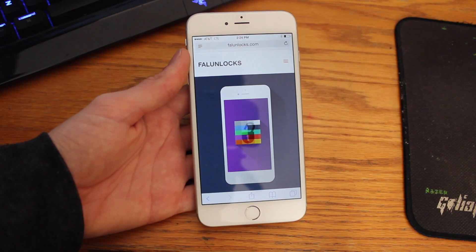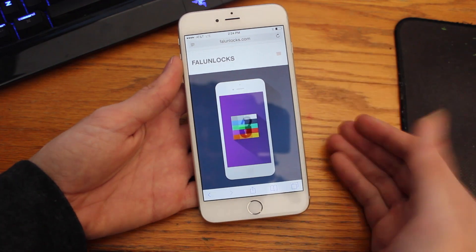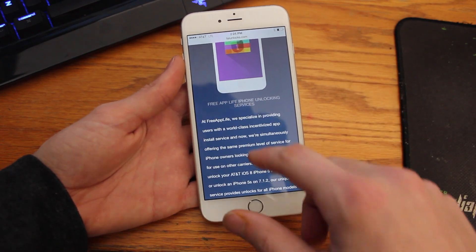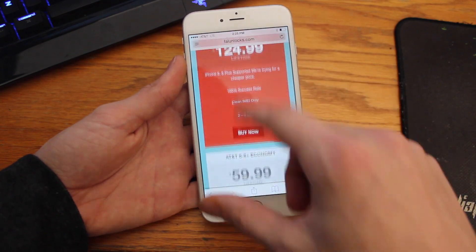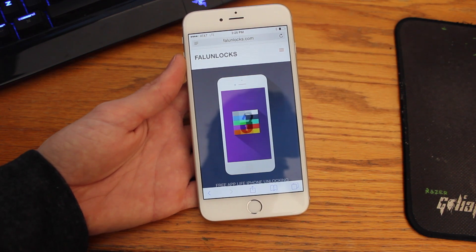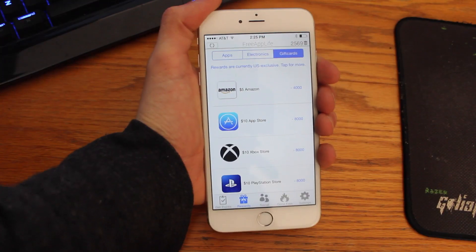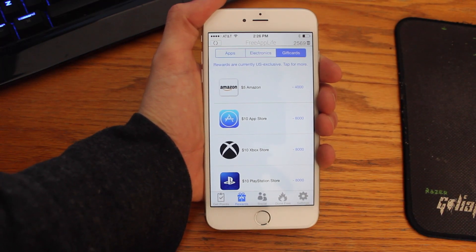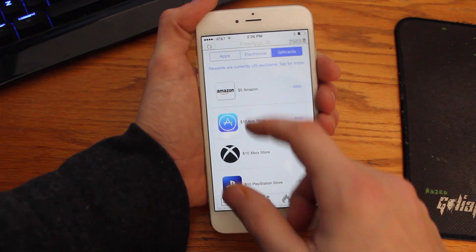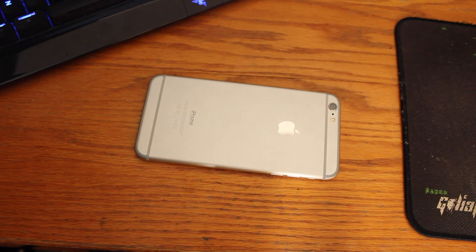If you're interested in unlocking your phone — meaning using it with other networks besides the one you bought it on — be sure to check out our website Fel Unlocks, where you can purchase factory unlocks for your device. Also, if you're interested in earning paid applications and gift cards completely for free, make sure to head over to freeapplife.com on your phone, get started, earn points and rewards. Thanks for watching — I hope the jailbreak went well, and I'll see you guys later.